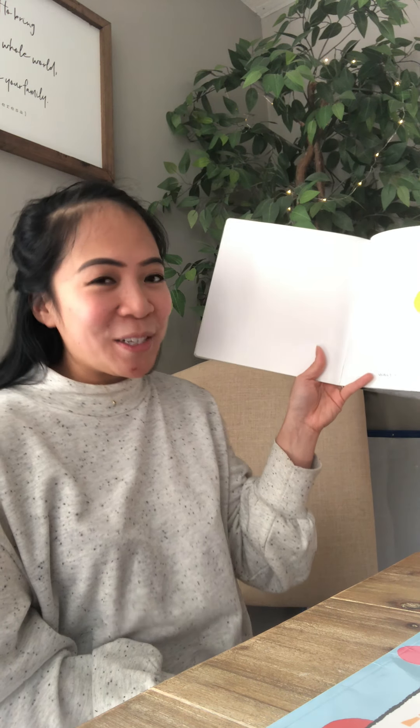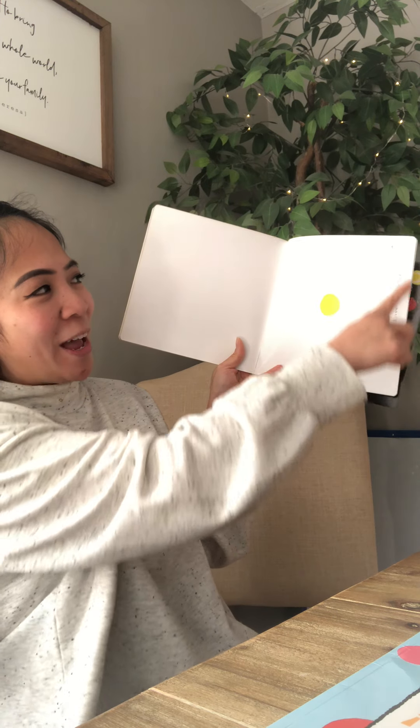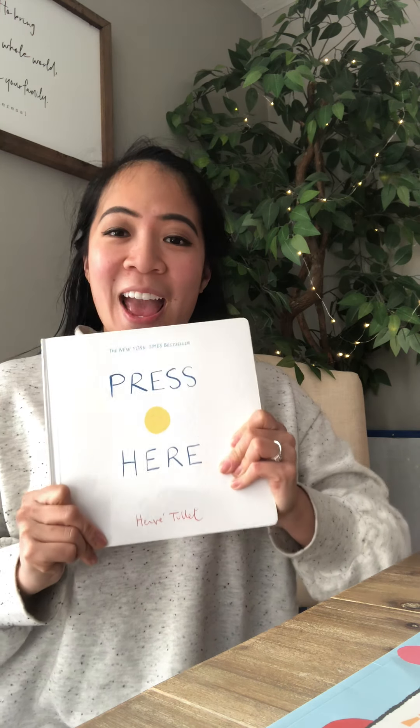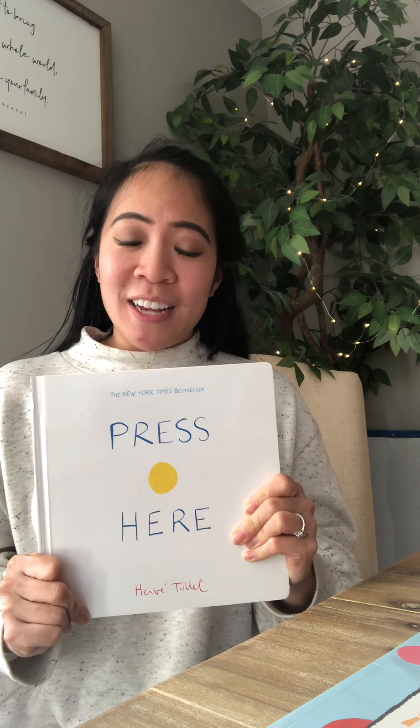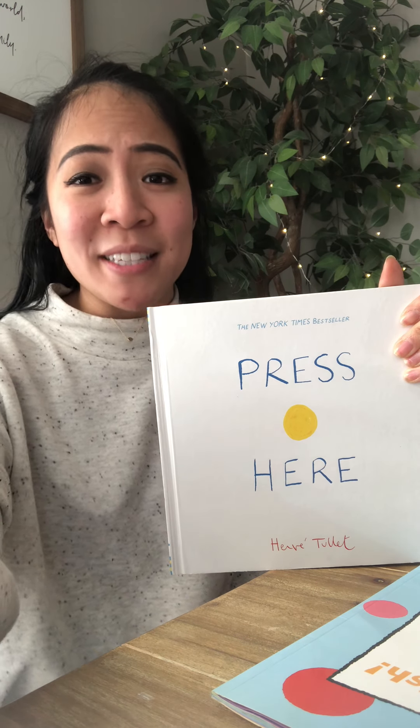Bravo! Want to do it over again? Back to the beginning — this way. The end. That was so much fun, I had a lot of fun. I hope you did too. I will see you guys in our next story read. I hope you guys have a great day. I miss everybody so much. Bye!